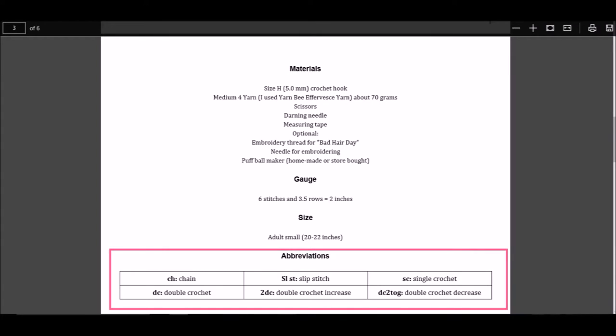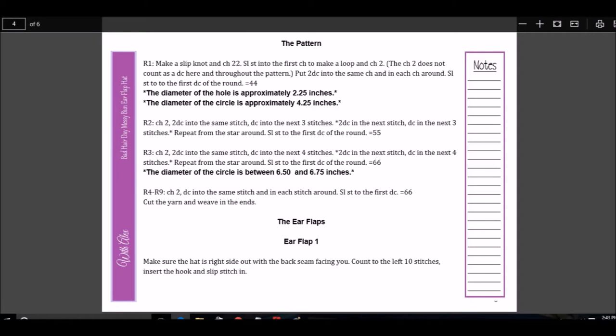Next is the abbreviations section. The pattern designer will list all of the abbreviations that they have used in their pattern. These are the abbreviations used in this pattern. I will go over some common abbreviations in a minute. After this section, there may be a section of special stitches, instructions, or tips — this pattern does not have one. After the informational page is the pattern itself. It looks kind of like a different language, but patterns are made up of abbreviations and instructions. Once you learn the basic abbreviations, it starts to make sense.